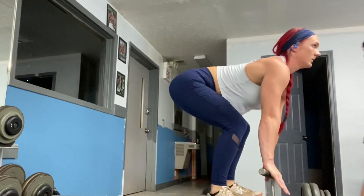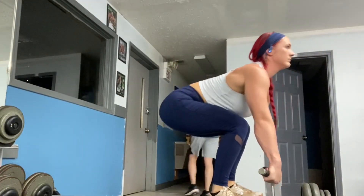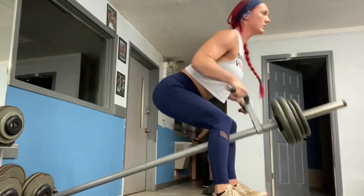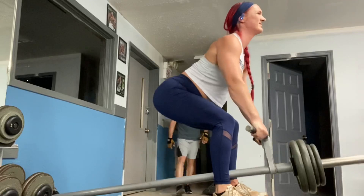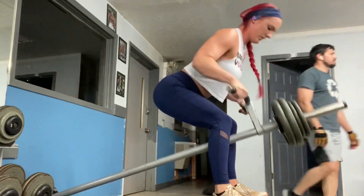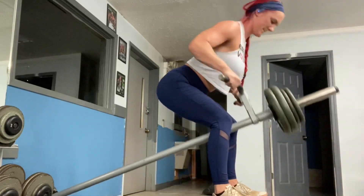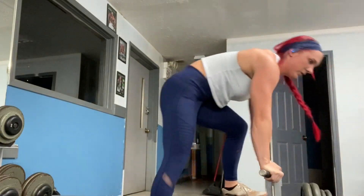Then we're going to go over to this — I don't even know what this is called. The back thing. I just try to use my back muscles on the back thing. And that's that.